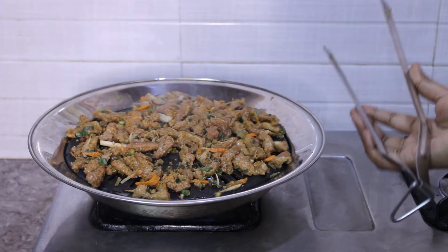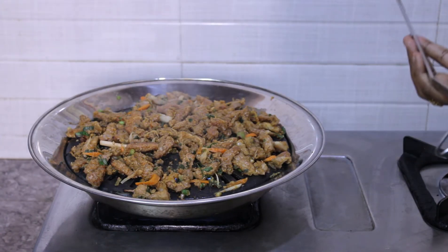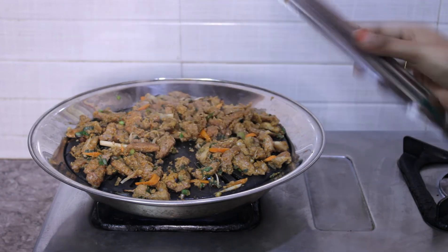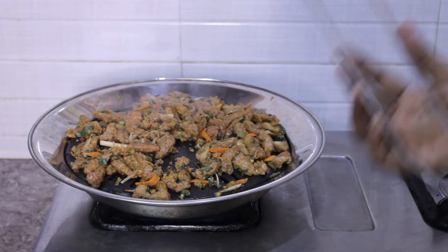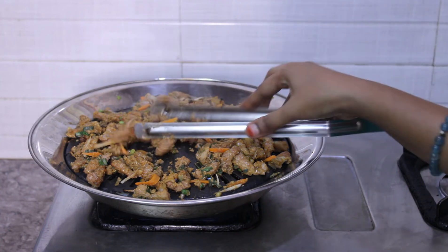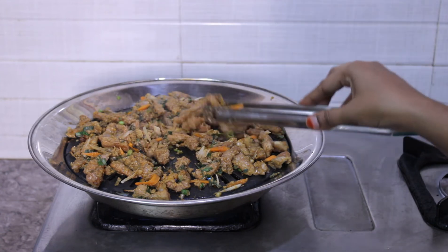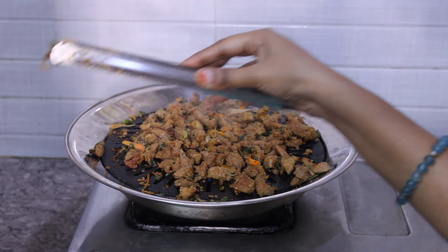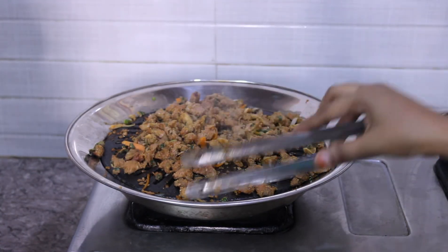If you're going for a vegetarian option, you can marinate the same with mushrooms. Or you can use pork, beef, chicken — whatever. The marinade is the same; the cooking time only differs. Just smell the spring onion — it releases everything out of flavor into the meat.